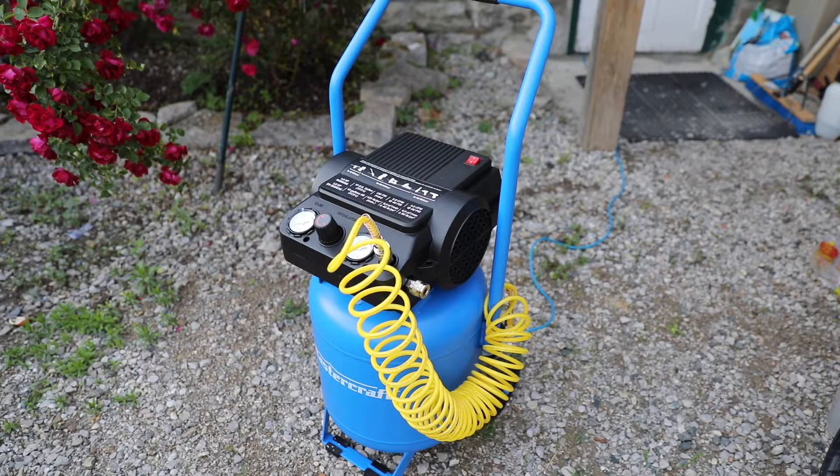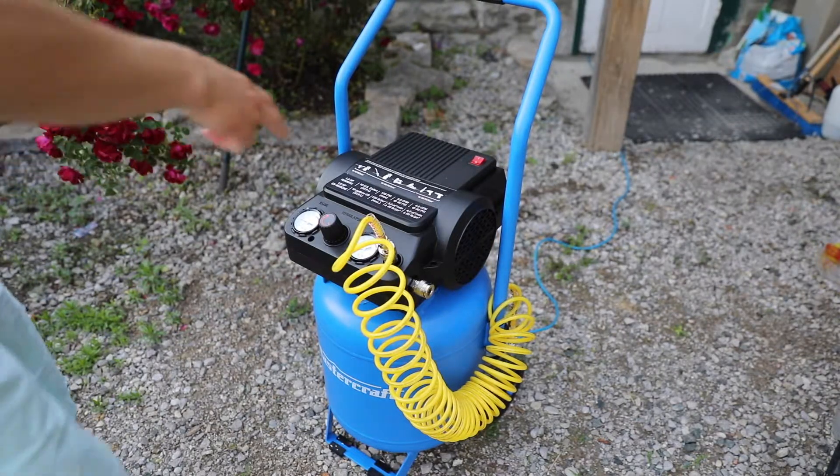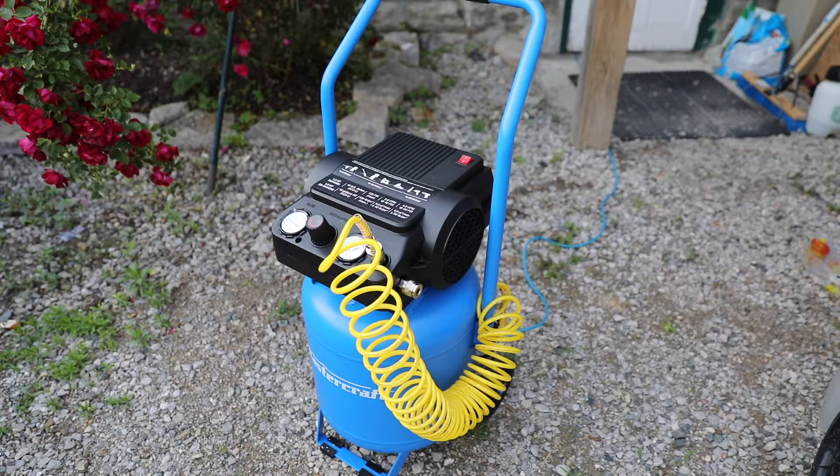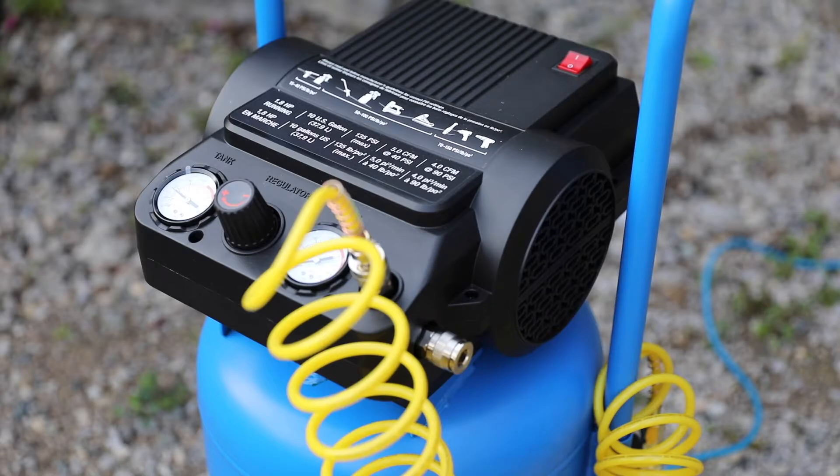Let's fire this up and see what it sounds like. The first thing you'll probably notice is that this air compressor is very loud, and that's because of its 1.8 horsepower motor. That being said, with a bigger motor like this, it means the tank can be filled up more quickly and therefore you don't have to have it running all the time.